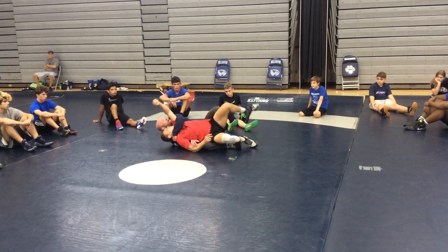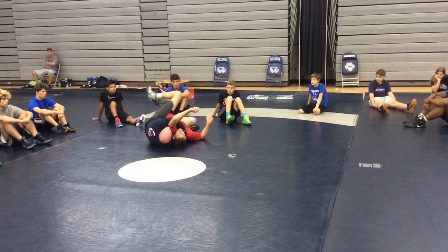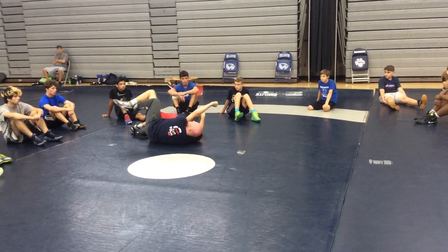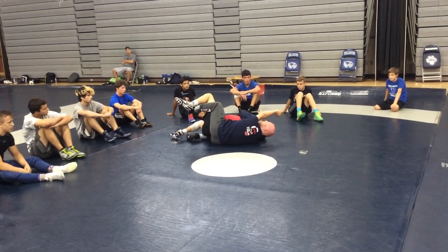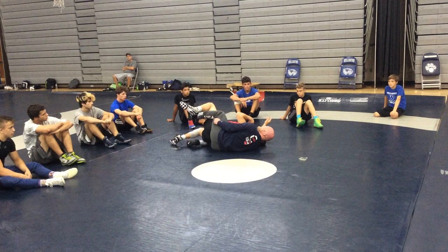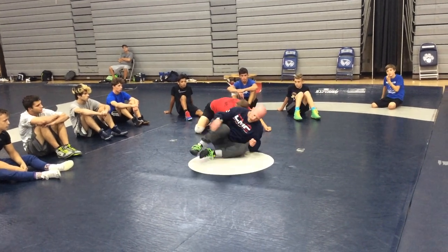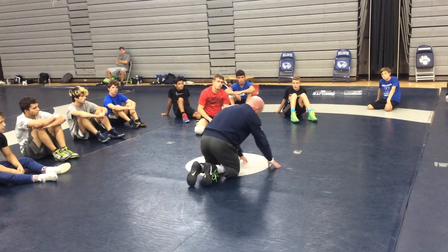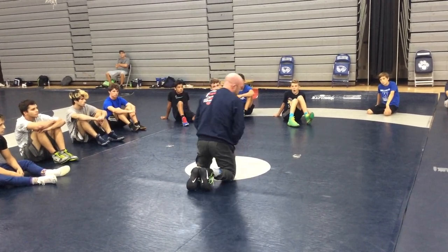Does anybody see how my bottom knee is under his hip? That's super important to being good on top — controlling this guy's hips with my knees. Anytime I do a wrist tilt, anytime I turn him with a leg ride, my hips are controlling his hips. You want to be good on top? That's step number one: learn how to control this guy's hips with my hips.